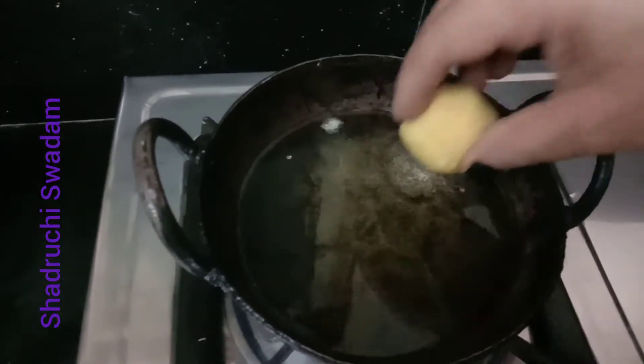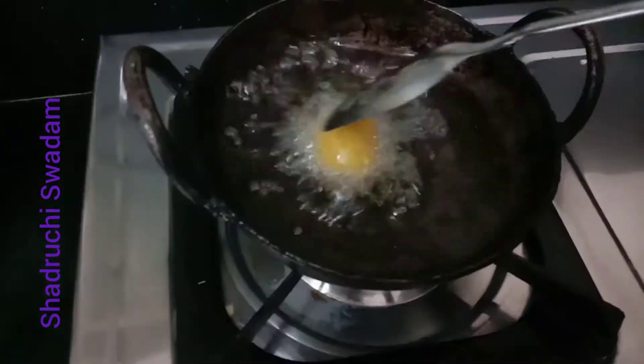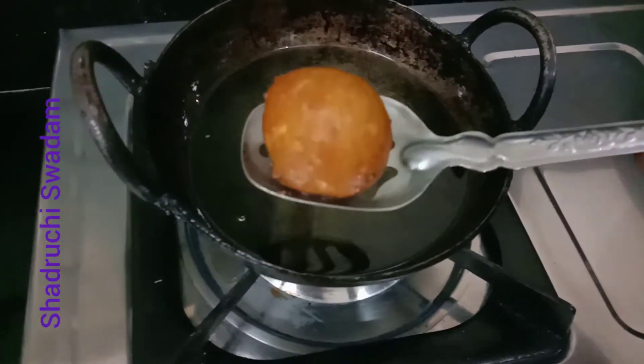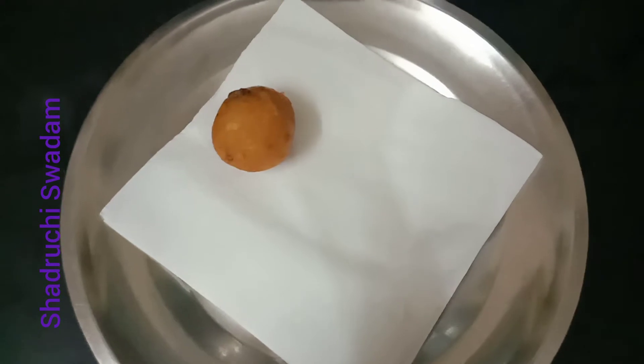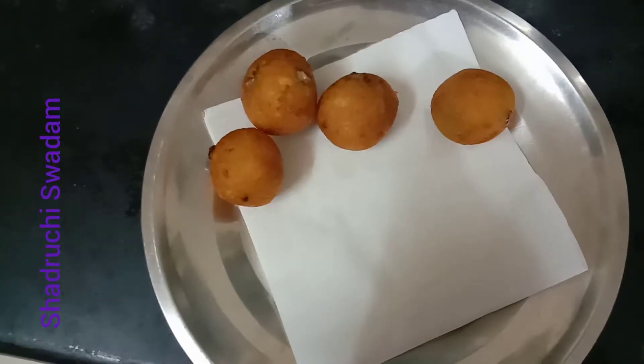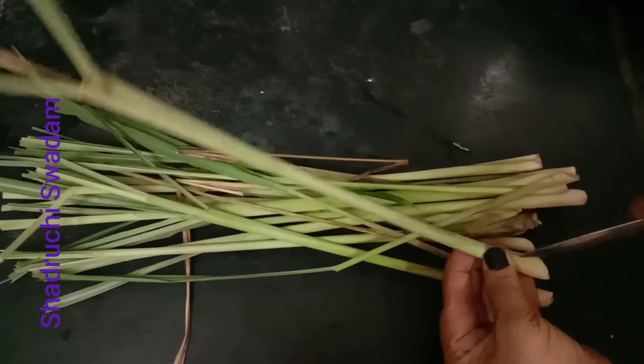Now take oil for deep frying. The oil is hot — deep fry the aloo balls until golden brown. Look at that color, guys — it is perfect! We are frying a few more aloo balls. Our koftas are ready.